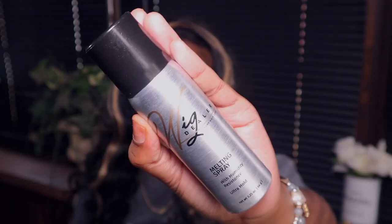Alright y'all, today I'm using the Wig Dealer Luxury Haircare Melting Spray with Humidity Resistance. Y'all, this stuff is good — can I tell y'all this stuff is good?